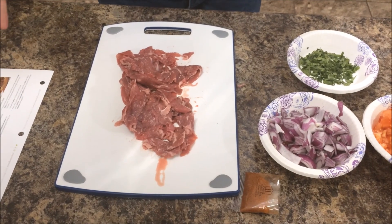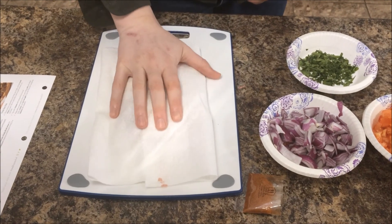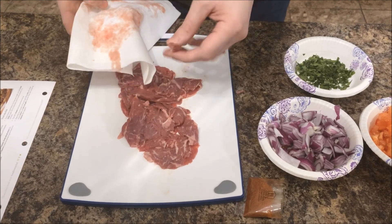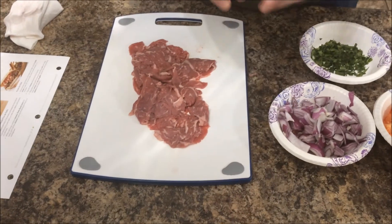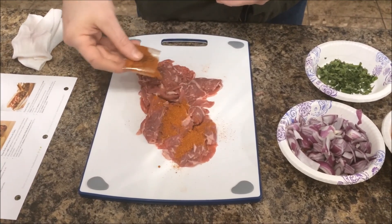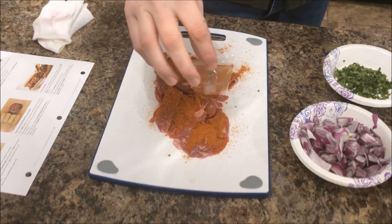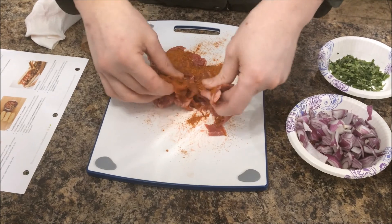Now we have our meat set out there. The instructions say to pat it dry with a paper towel, so just get any excess off. One thing I love about this meat — they sent it already cut into strips, so that's one less step. Now we're adding the seasoning. After you pat dry, you add the seasoning on, give it quite a bit, and then you've got to knead it — get it all over that meat.